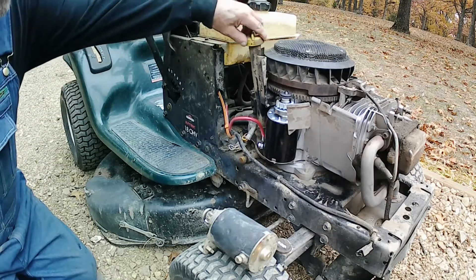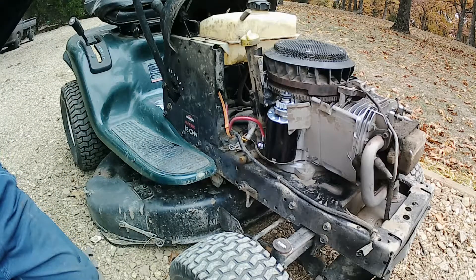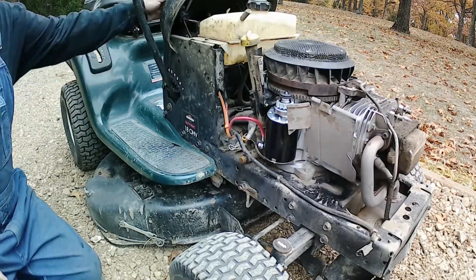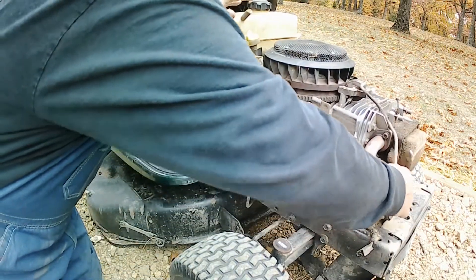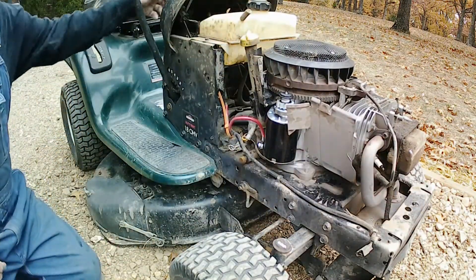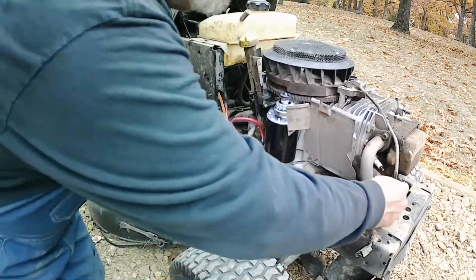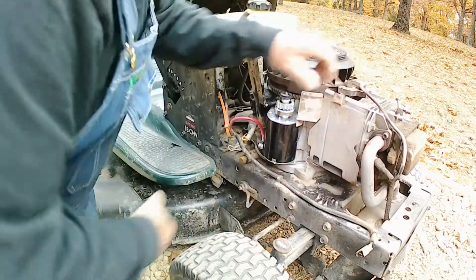Hopefully this thing — see, it's just tighter than heck. It won't hardly turn. I don't really want it to start just yet.